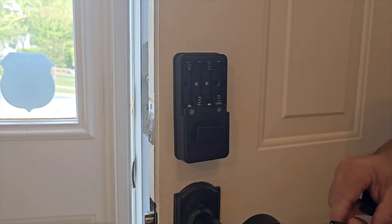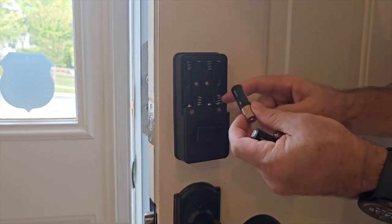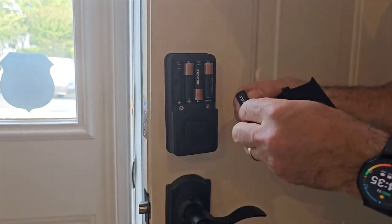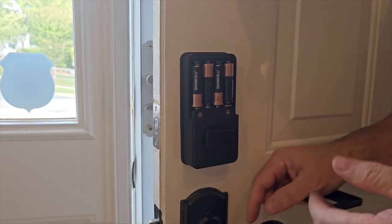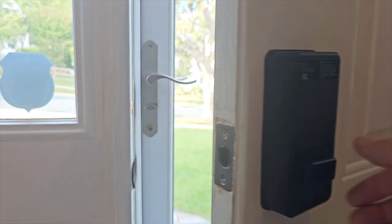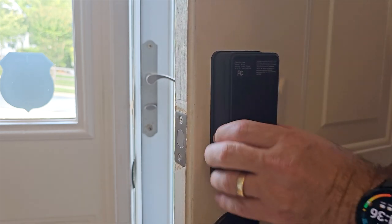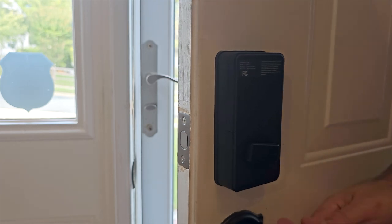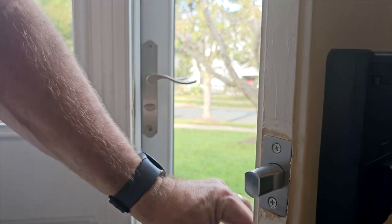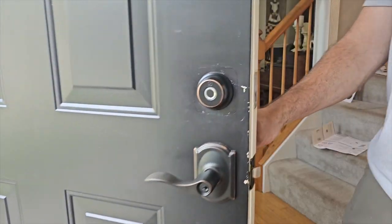Now I'm putting the batteries in. You just want to make sure the polarity is correct — negative goes to the spring contacts. When it beeps, you know you're good. Put the cover on and you're all ready to set up the lock on the app. What you don't want to do is close the door before you've installed everything, because it'll make it harder to open. Now I can test it out — I've already set it up — and you can see it's working. And that's it, that's how you install it.